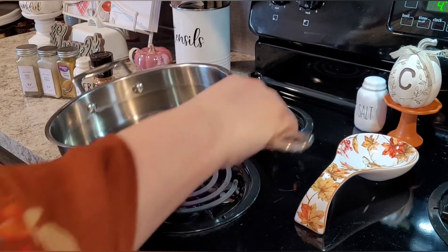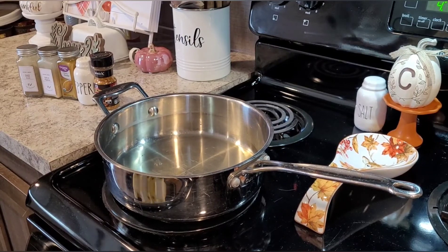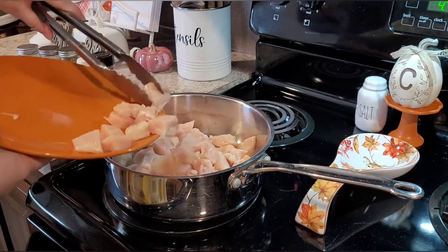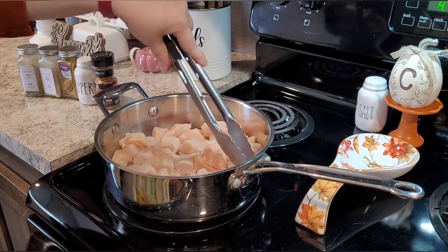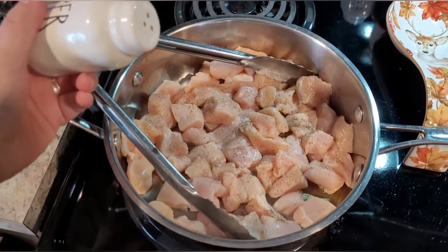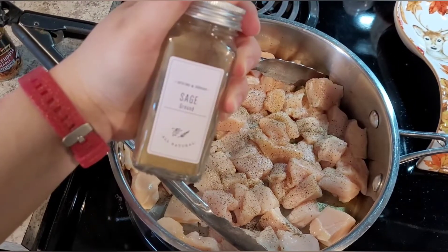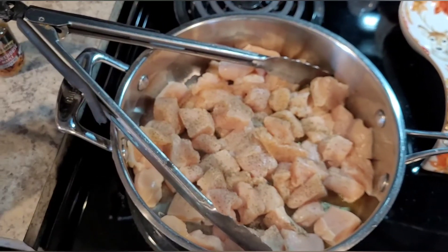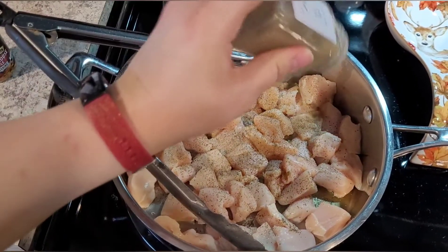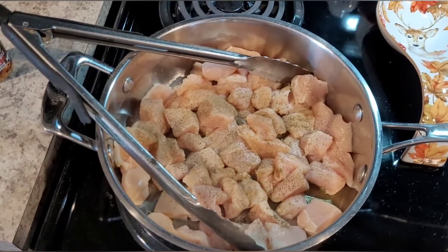Now that our pan is hot — I can see the olive oil is starting to ripple a little bit — I'm going to drop the heat back down to about four, which is medium to low. Then I'll go ahead and add the chicken breast and let it start to sear. I'm using a little bit of ground black pepper, some ground sage. I have no measurements; it's kind of just the way it looks, and I'll taste it once it's fully cooked. And some garlic powder, which I use in pretty much anything I cook.